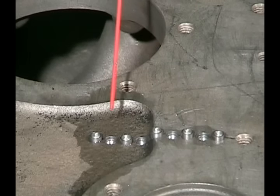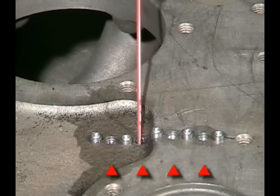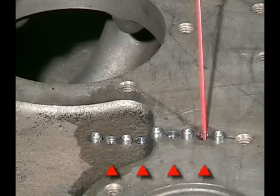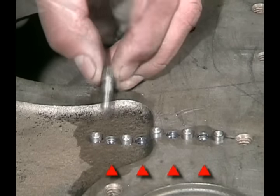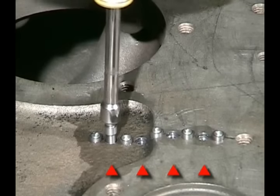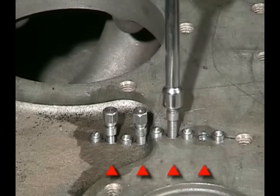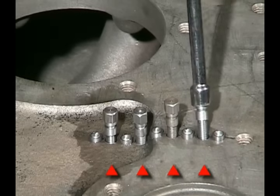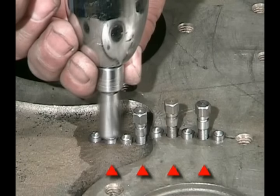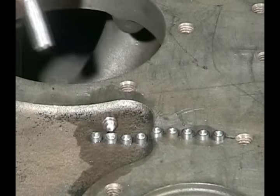We'll do the remaining pins, putting the sealant in the holes. Notice that in the two pins on the left where it's in the rough cast area, we're using a shorter pin than up on the machine surface where the casting is a little thicker. That's why we make so many different lengths of pins — so you can choose the appropriate length of pin to match the thickness of the casting.